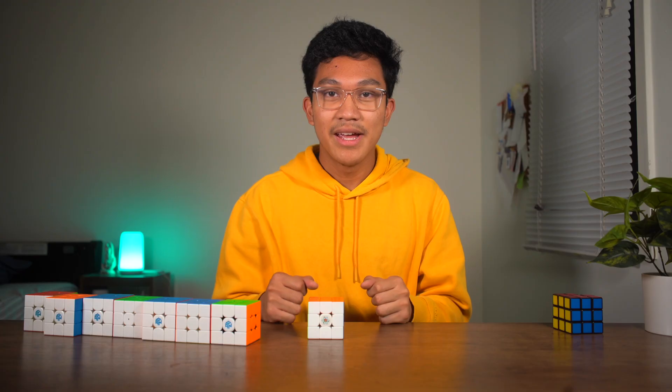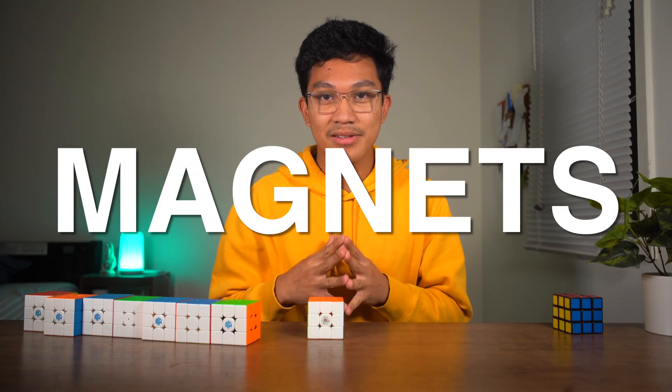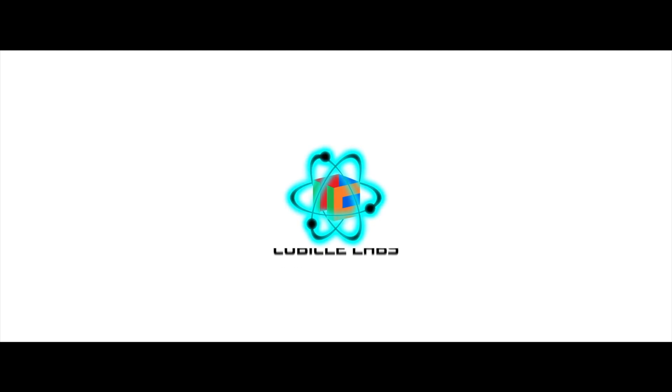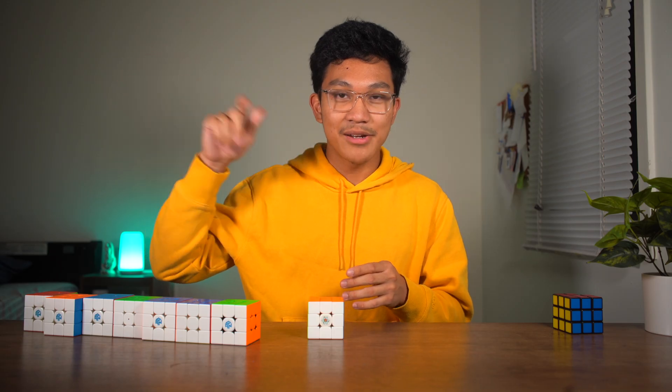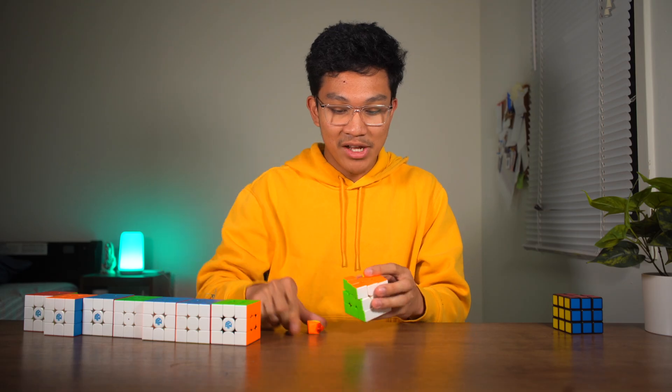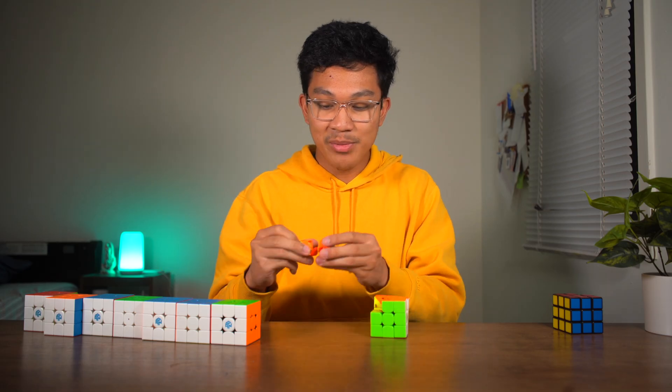And that is magnets. In 2016, a company called thecubicle.com had a service where they took some of the most popular cubes at the time and glued in magnets into the pieces of the cube. Those magnets would attract the corner piece and the edge piece, and you could do this — demonstrating the magnetic snap.